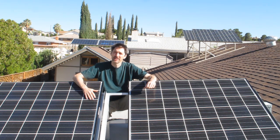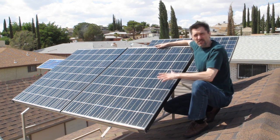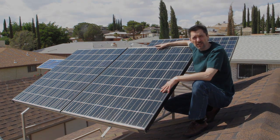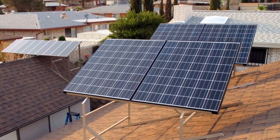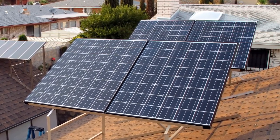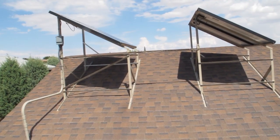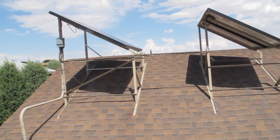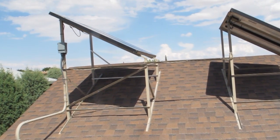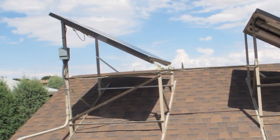One quick stop here before we head down. Since these two pairs of panels are wired slightly different than the others, I want to explain. The two pairs are wired in series, just like the other pairs. But these two pairs are then wired in parallel — that means the positive lead from one pair is connected to the positive of the other pair, and the negative to the negative. When you wire this way, the voltage stays the same and the amps go up. So now these two 48-volt, 8-amp pairs are acting like a single 48-volt, 16-amp panel. Since the amperage is higher, we did have to run a slightly larger gauge wire from these panels to the shed.